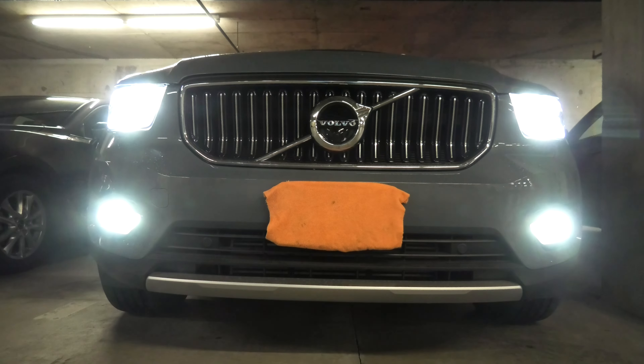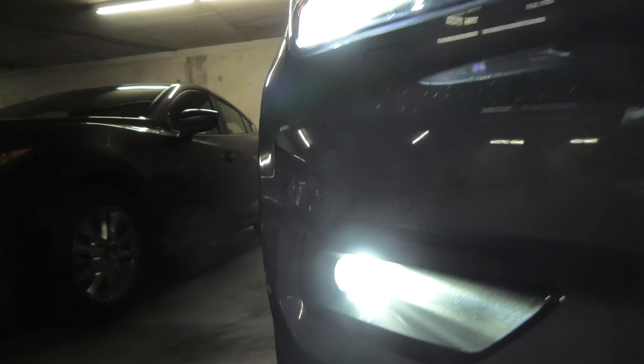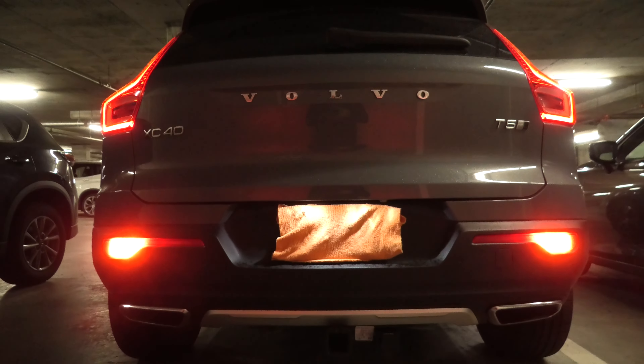Here we have the fog lights in the front, and the fog lights in the back.